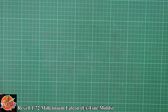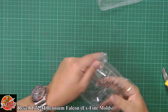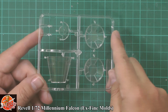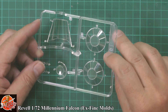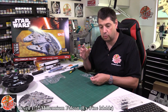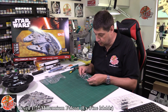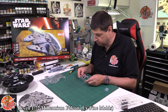Then we've got the clear parts. Beautifully done — we've spoken about Fine Moulds clear stuff before, and I always maintain they were always my favourite for clear parts because they always are beautifully done, crystal clean and sharp. And the thing is, even in 1/72 scale, their stuff is so clear it gives the impression of it being bigger. Really really nice, looking the part very very much.